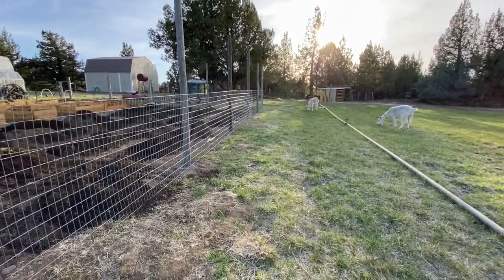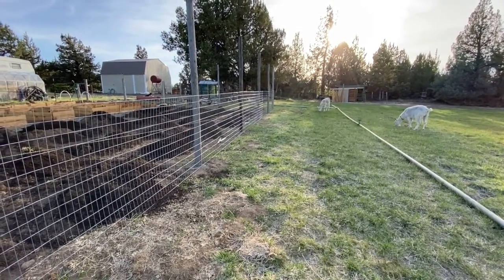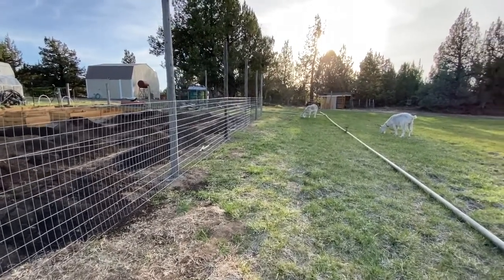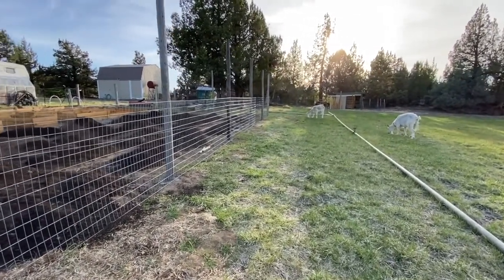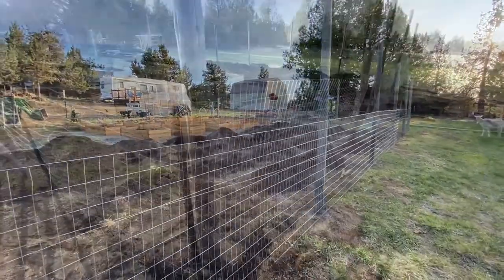And there we have it — we've got the fence up. That took me about two hours and everything looks really good. The fence is nice and tight and straight. I'm sure we've got a couple of disappointed goats, but overall our garden is now protected so we can start getting plants in and getting our vegetables going for the summer.